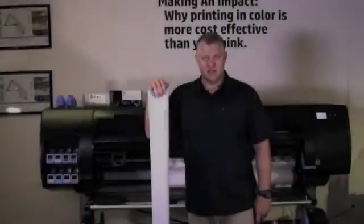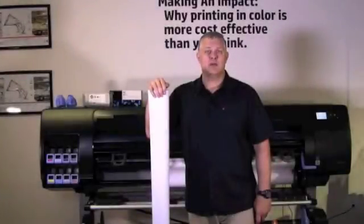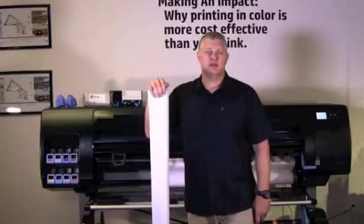However, HP does make a large format flatbed printer line that does print on these types of materials safely and produces amazing results. Visit hp.com for more information about these printers.